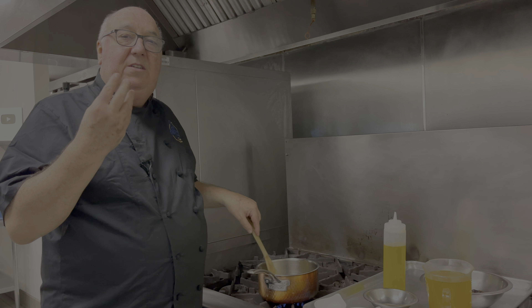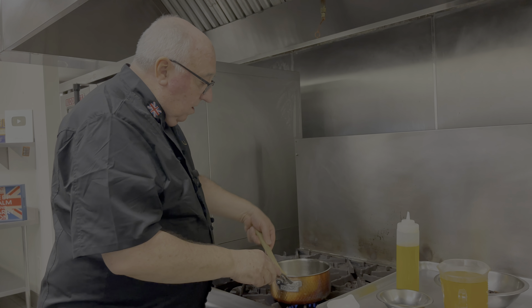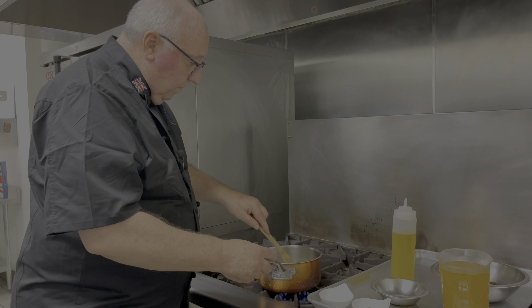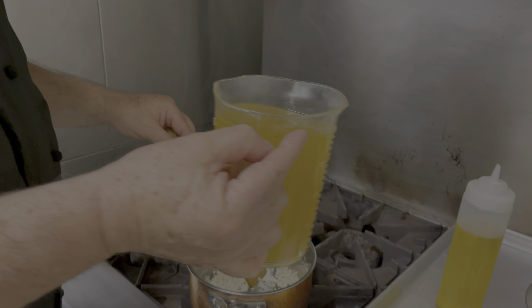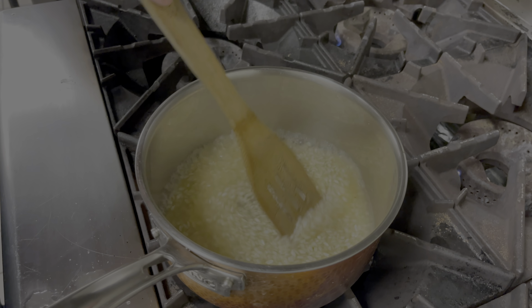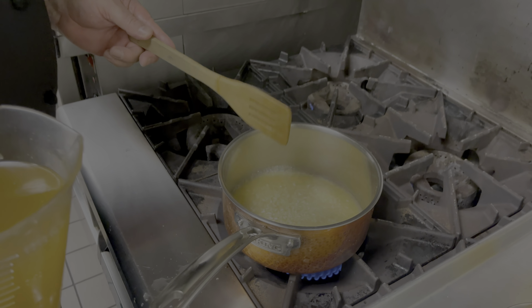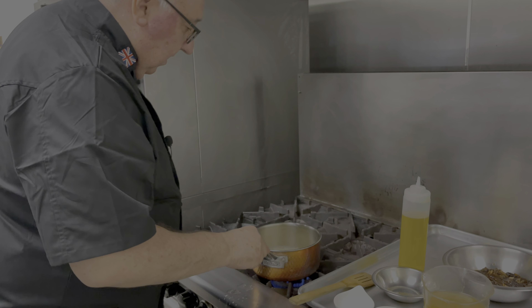Stir it just until you get a little nutty smell as the rice starts to toast. Then into that I'm going to add some vegetable broth or chicken broth — but only just enough to cover it — and let that simmer for a little while.